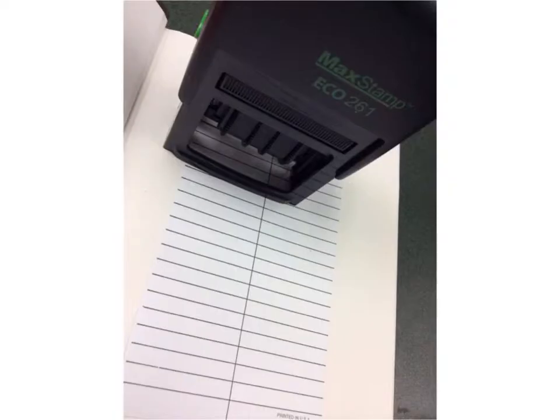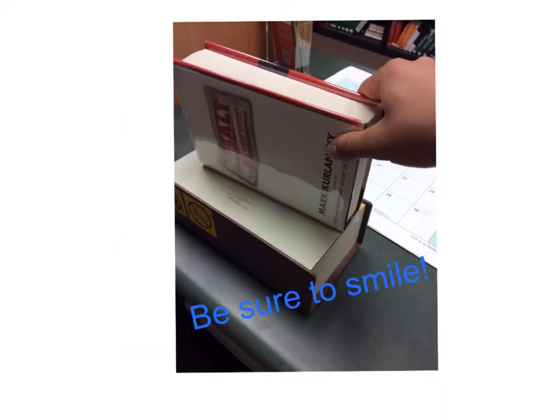Next, stamp the due date and then desensitize the book so that it doesn't cause the alarm to go off when the patron exits the building. Be sure to smile and make sure that they know when their book is due.